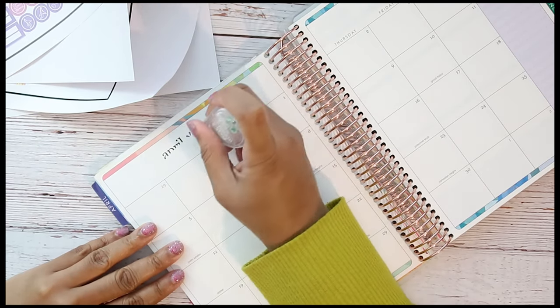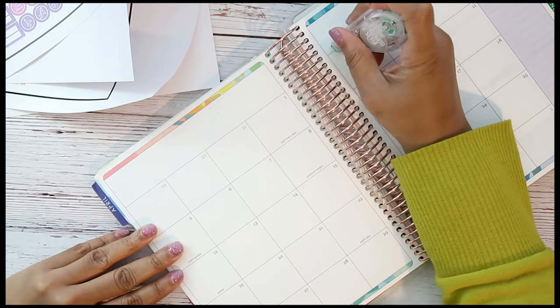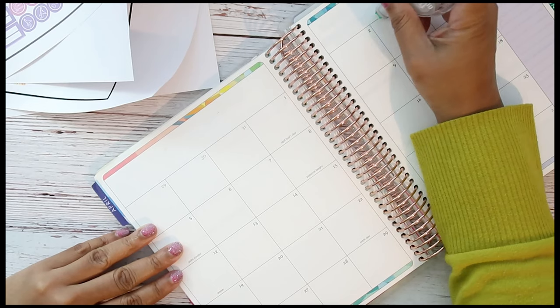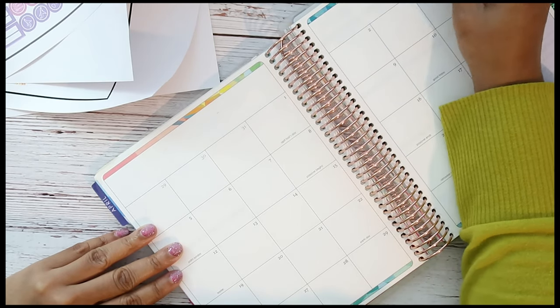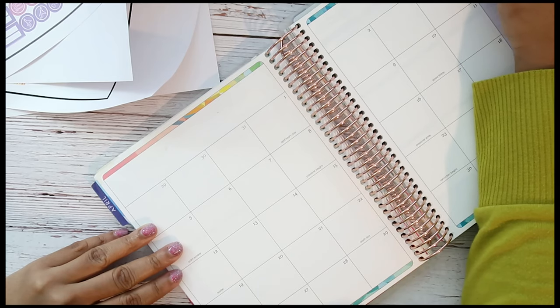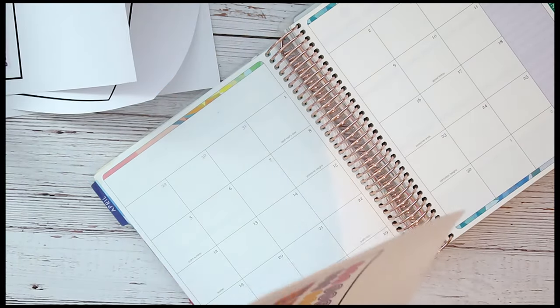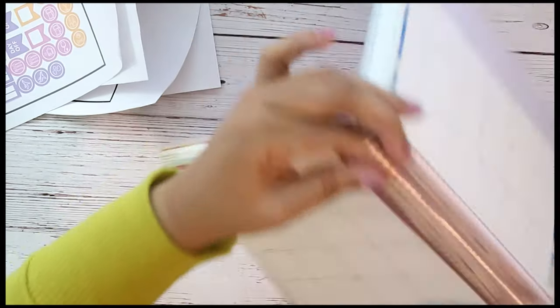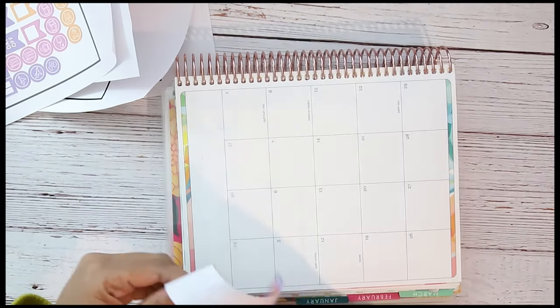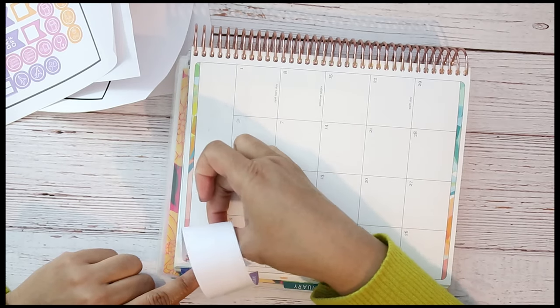I'm a little thrown off by this Cricut machine — I just got it — so I'm playing around with it. Literally I'm not doing something right, so I'm gonna have to go back to the drawing board and figure some stuff out and just go from there.